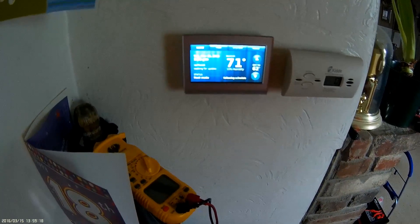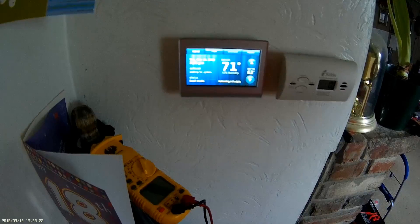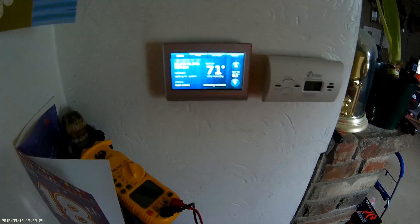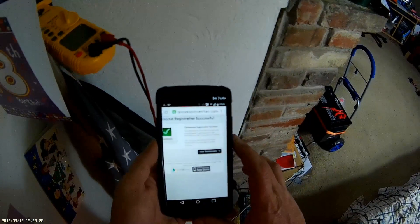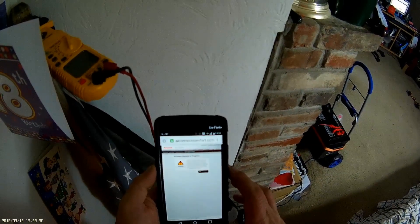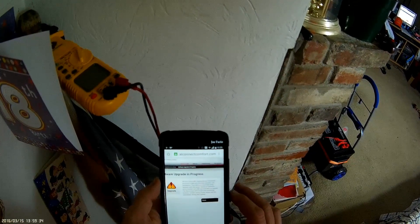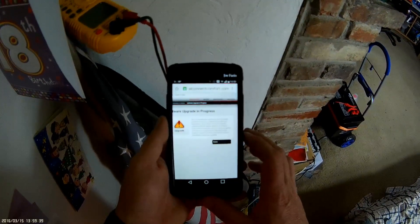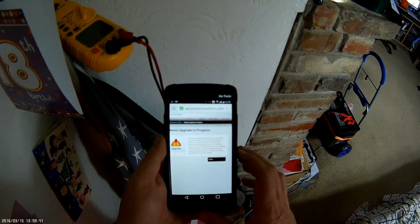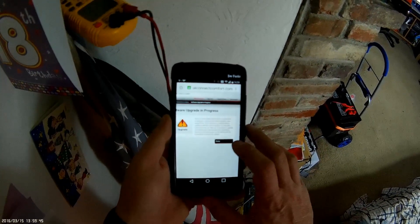Thermostat popped up. It's in heat mode, following schedule, waiting for update. Over here on my phone: your device is currently being updated with the latest version of software. The same model is going to take up to an hour to update. The thermostat will remain fully functional; however, remote access to this device will be unavailable during this update.